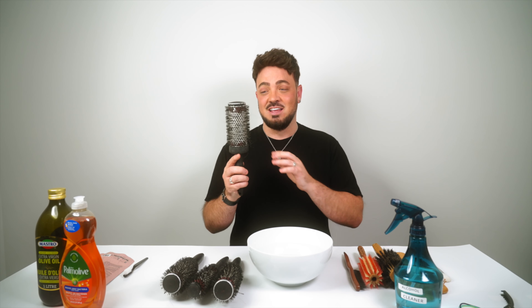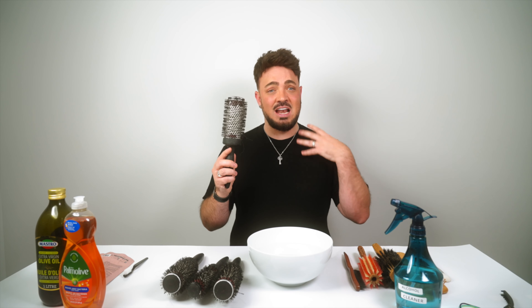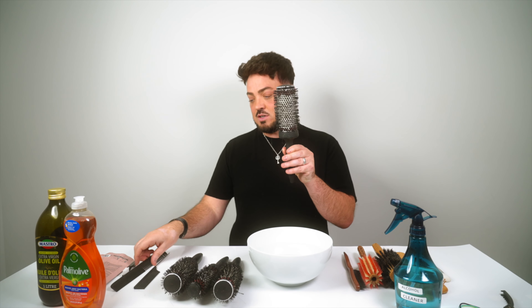First up, we're starting with our ceramic and metal brushes. This one is really dirty. These are very easy to clean and you should be cleaning them every week or every two weeks. Scalp, skin, and product buildup gets in there — the cleaner you keep your hairbrush, the better for your scalp, your hair, and the longer they'll last.